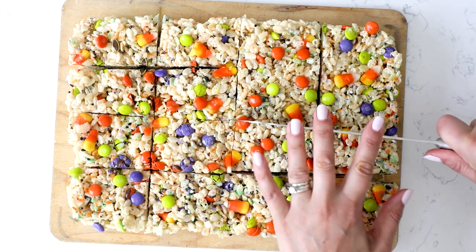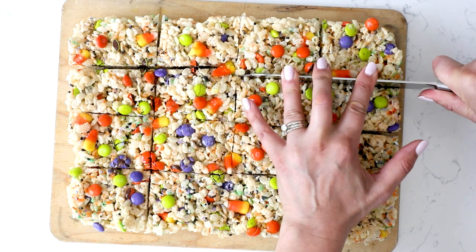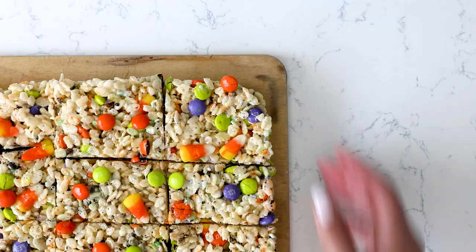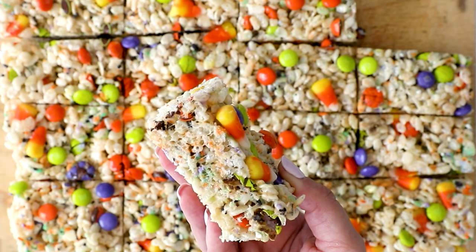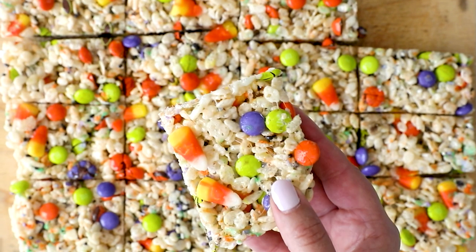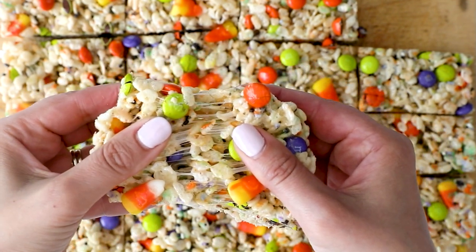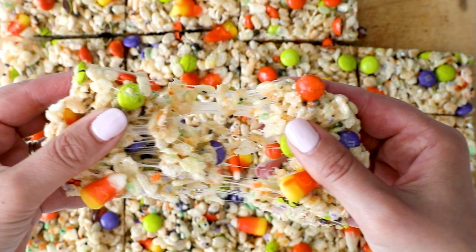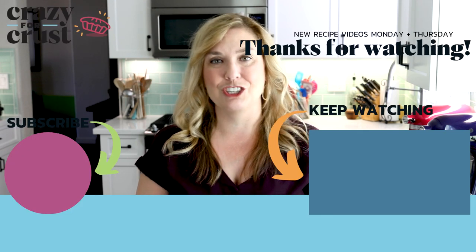I love how easy these are — it's just my basic recipe and you add in those candies and sprinkles. Makes it super simple, the kids can help out, and you can use any flavor Krispies or even Fruity Pebbles or Cocoa Pebbles. You can see how gooey they are and they're nice and thick, just like I like my Rice Krispie Treats. Leave me a comment and let me know what other Halloween treats you love, and keep watching for even more desserts.